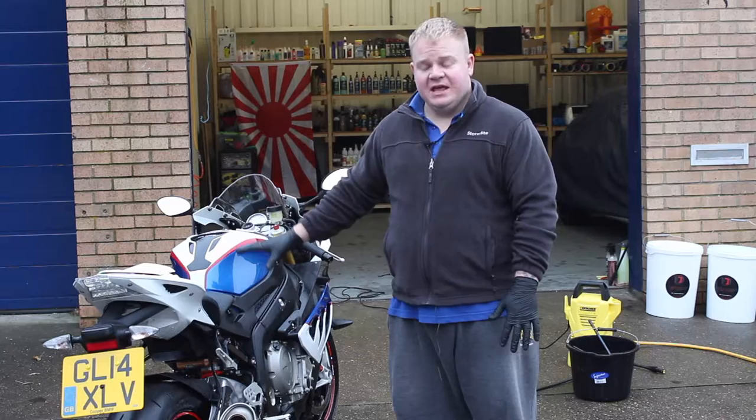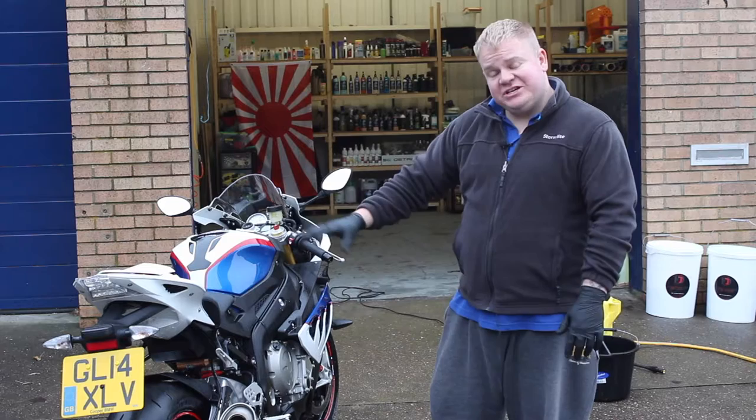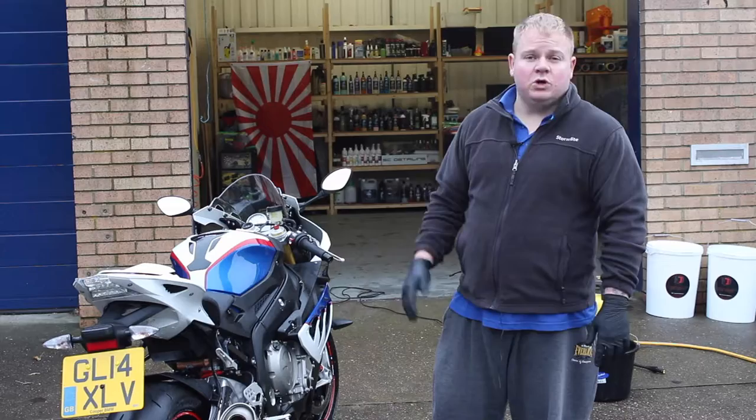I've gone over all the fiddly areas with some all-purpose cleaner using a few different brushes to get everything agitated. Now I'm going to give it a quick snow foam to take the thick dirt off, agitate a few other areas again while that's dwelling, go over the wheels once more, then we should be ready to move on with the wash and get it inside to finish off for the day.